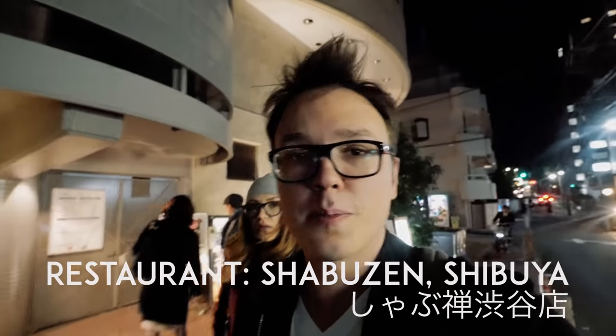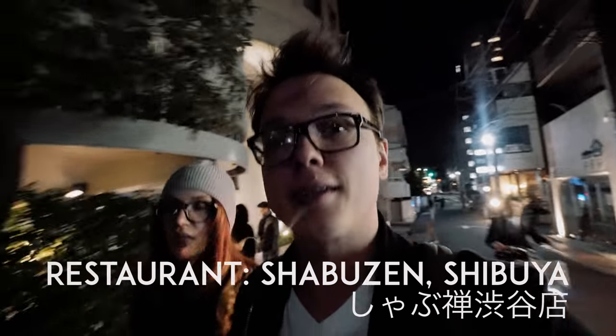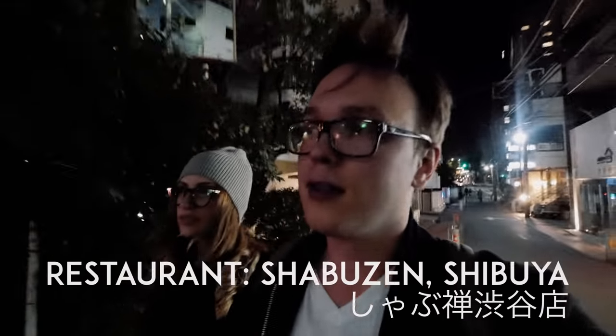First sukiyaki experience — a very huge success, very delicious. Glad I finally did it, very highly recommended. Please add it to your list of things to eat in Tokyo. It'll warm you up. For more videos about food and Japan and amazing things, subscribe.